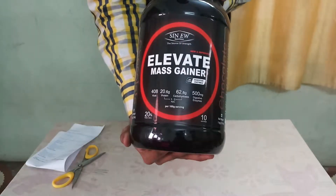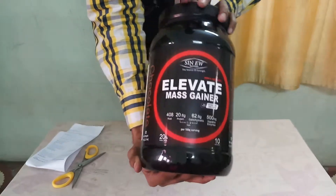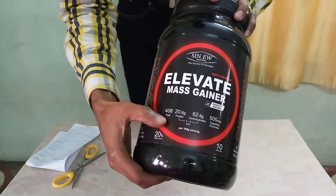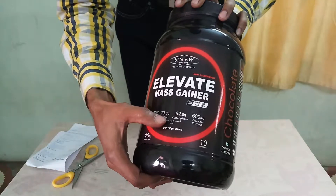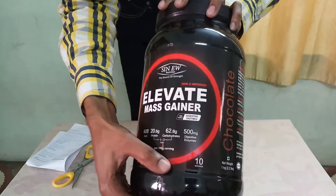This is the Elevate Mass Gainer of Cinew Nutrition Company. You can see here it has 408 calories, 20.6g protein, and 62.8g carbohydrate per 100g serving.